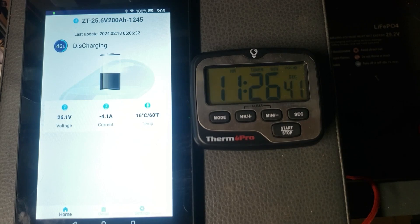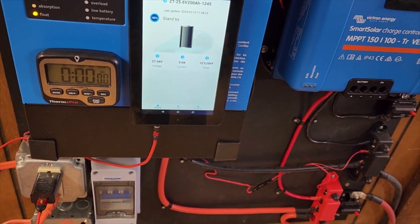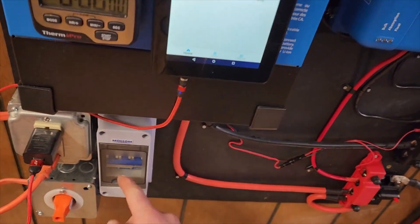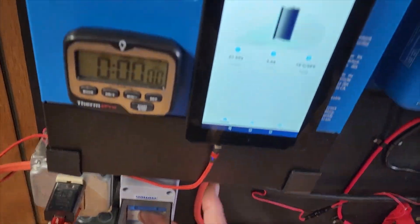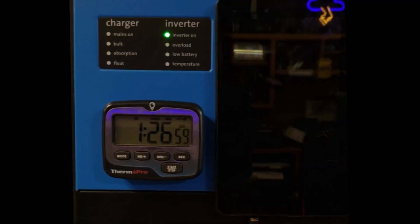Whether you're encountering the resistance of dense wood while driving screws, navigating the challenges of drilling through metal, or striving for meticulous precision while sanding intricate surfaces, the Next Gen 24V Husky II delivers exceptional performance with every task.